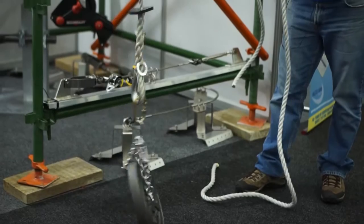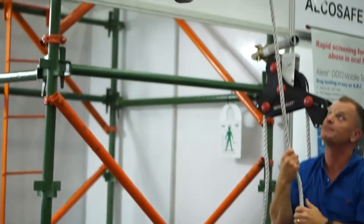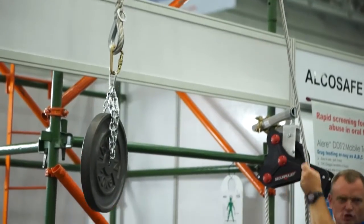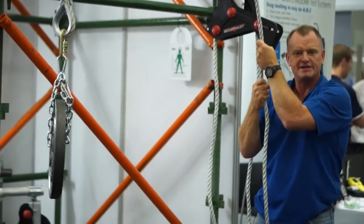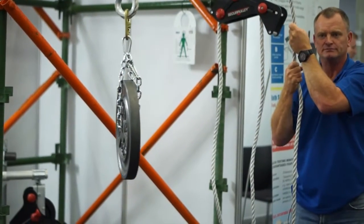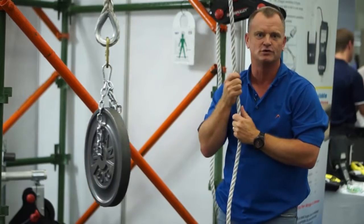How it would work as a normal pulley system — you can actually lift. I'll take it up, I'll lift, and you can lower as a normal pulley would do. But if for some reason the operator loses control of the rope and lets it go, the load locks so it doesn't go down to the floor.